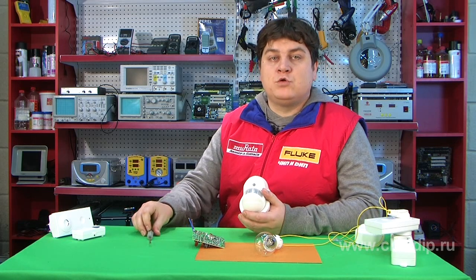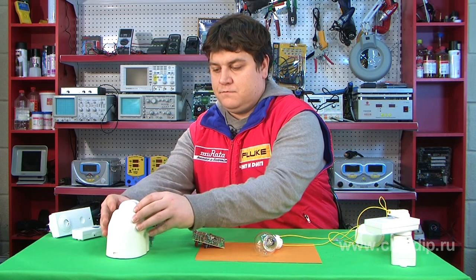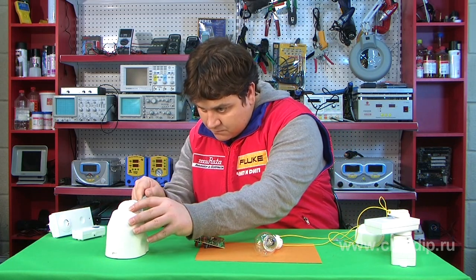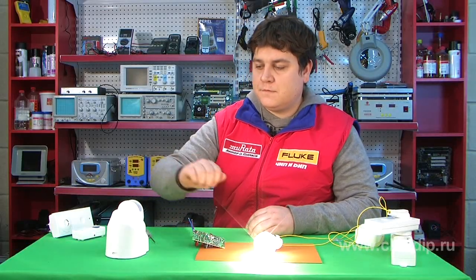Now let us check how the system works. The lamp has gone into action.